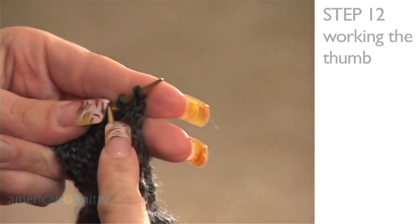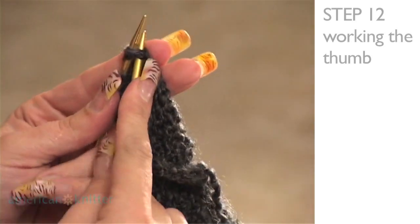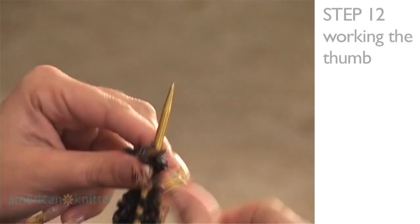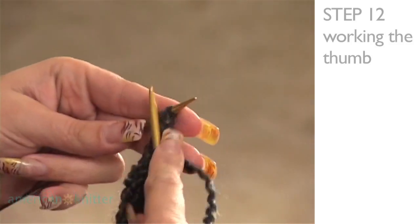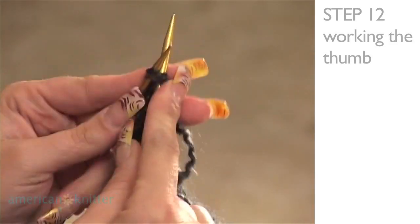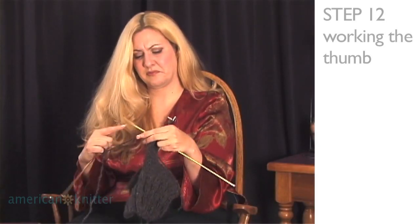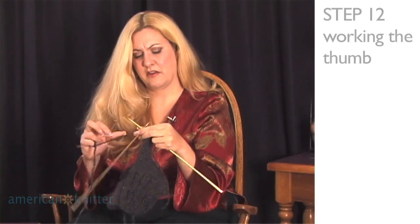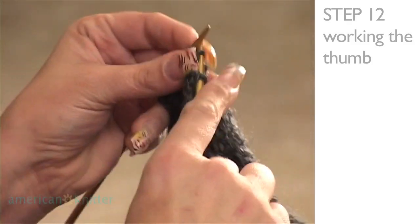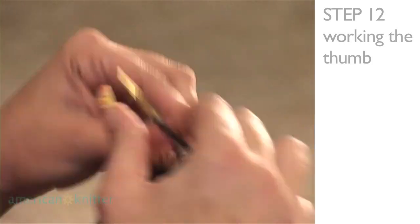We're almost done — you've almost completed your second project. One last row of purl. As you're purling this row, you'll see that you have half as many stitches as you started with. That should give you seven.